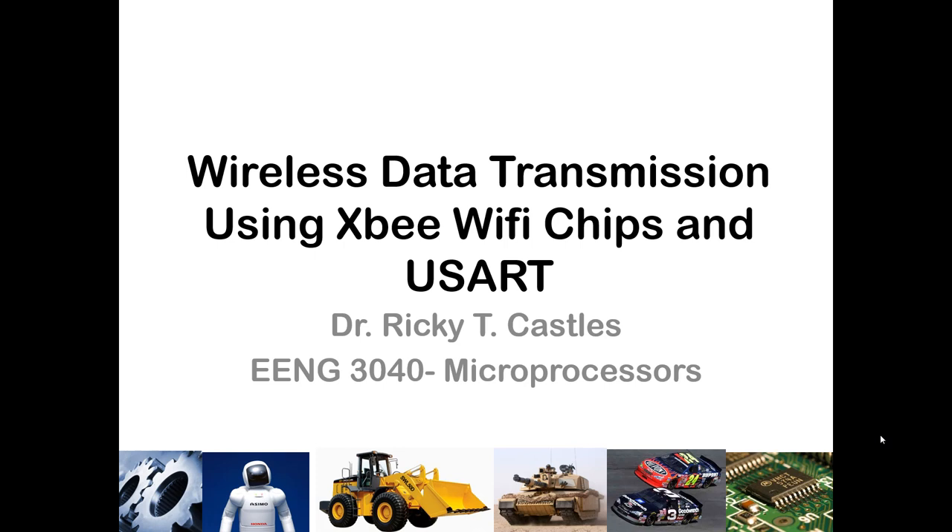In this lecture, I will discuss wireless data transmission using an XBee Wi-Fi chip and the PIC microcontroller's USART serial communication interface.